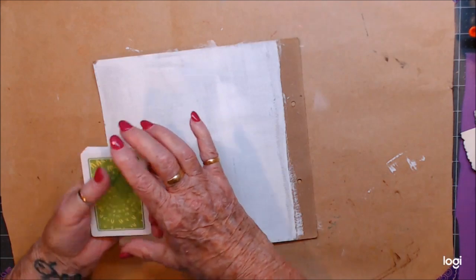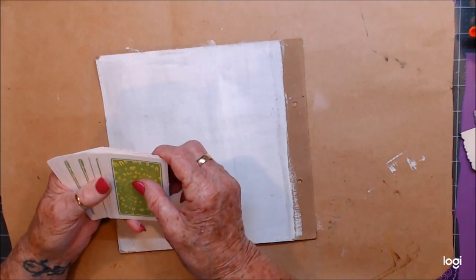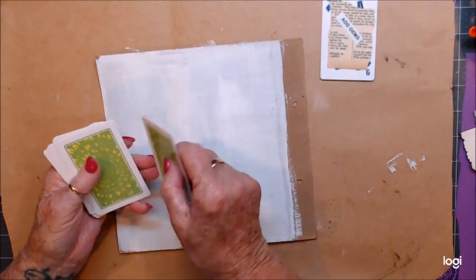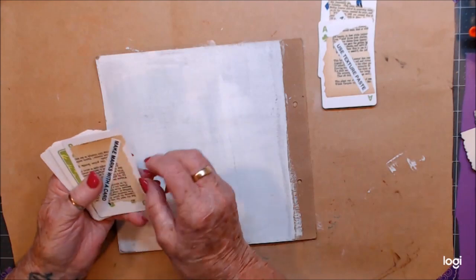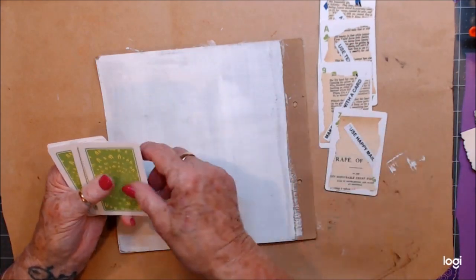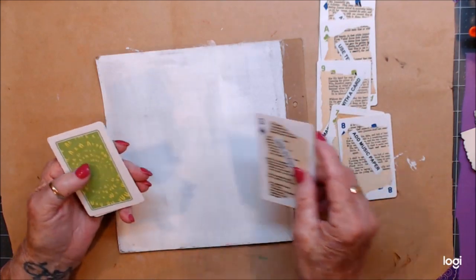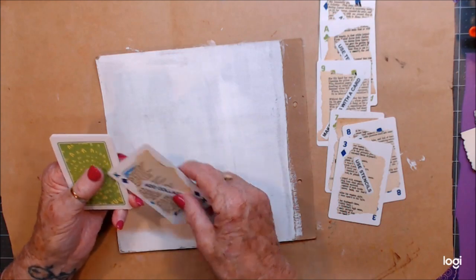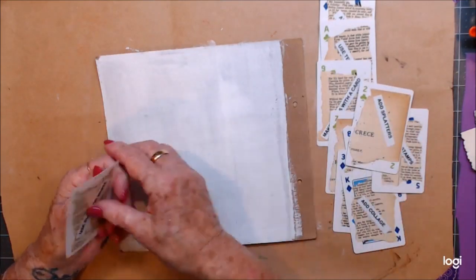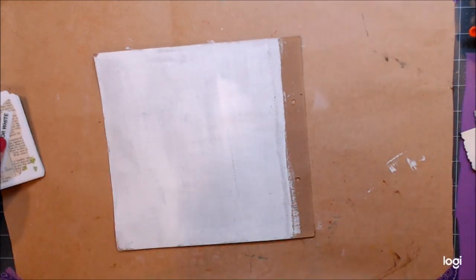My daughter and I went for a walk this morning — my first exercise walk since before COVID. We just did my 2k block. The prompts are: add gems, add texture paste, make marks with a card, use happy mail, add music paper, use stencils, add collage, use stamps, add splatters, use black or white.